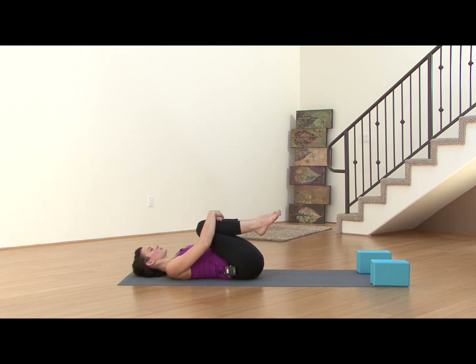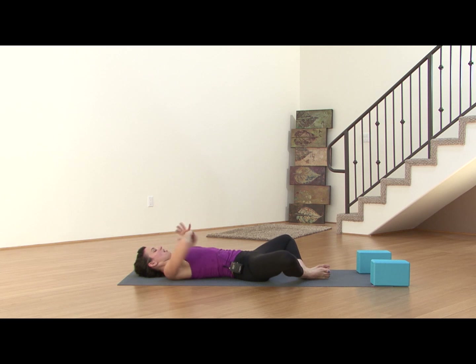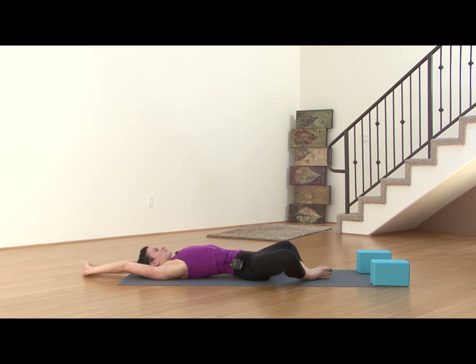Bring your legs to Supta Baddha Konasana — just like we started. Arms reach overhead, nice stretch like you're just waking up from a nap. Just pausing here. One big inhale in through the nose, out through the mouth.